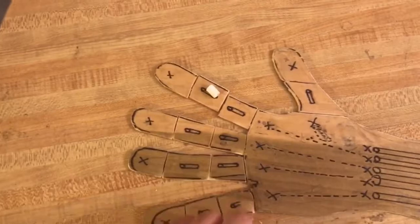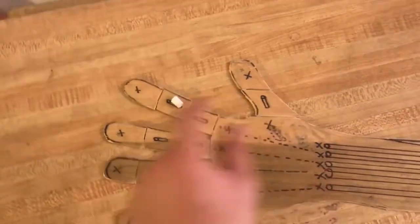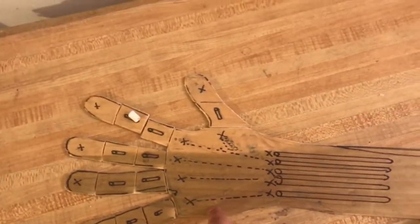We're going to need one, two, three, four, five, seven, eight, nine small ones. I'm going to need five long ones and another five long ones on the other side.